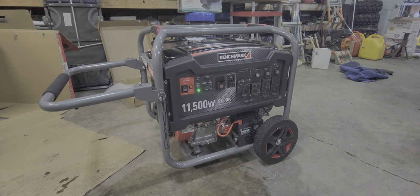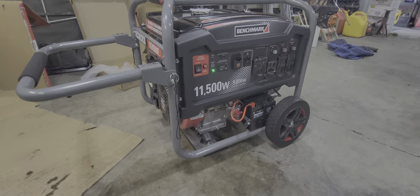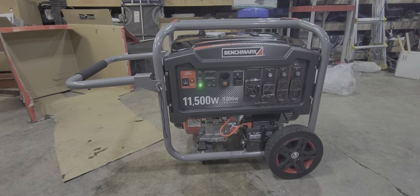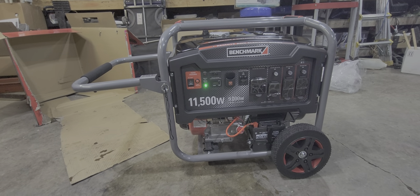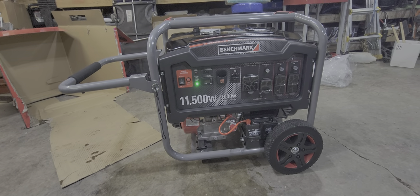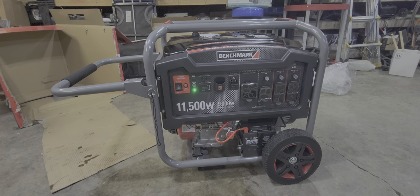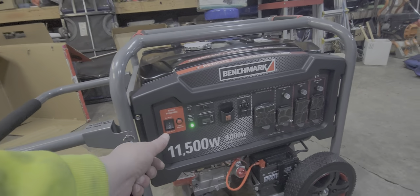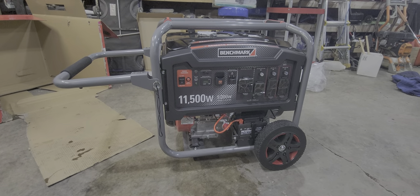Not too bad — this is the first time I've ever had a generator. With the reviews there's hardly anything on it, so maybe future overload tests are coming in the near future. If you guys have any questions, by all means put them in the comments, like and subscribe, and share with your friends. It's a Benchmark generator, I got it from Home Hardware here in Canada. Any questions, let me know — have a good one.